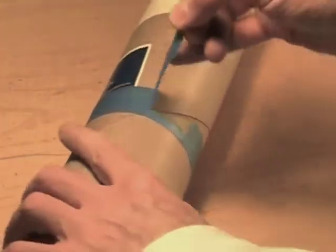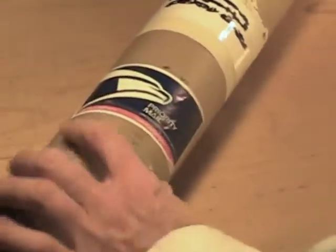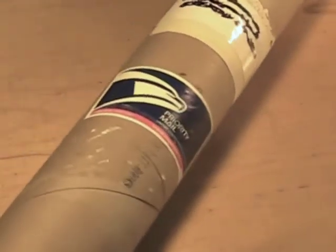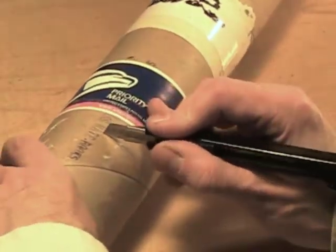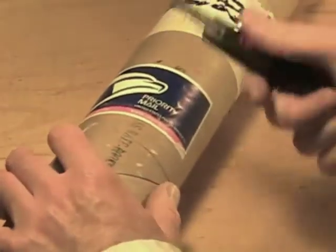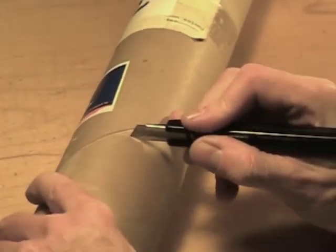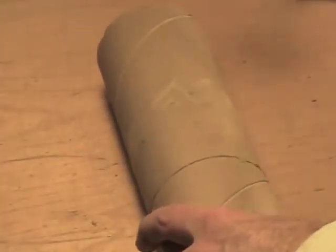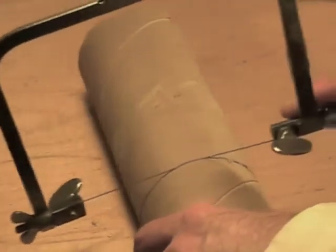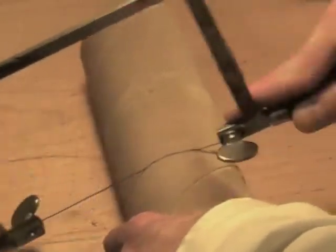We can take the tape off now, because we've got a firm line established. The knife will just fit right back into that groove. Cut some more. Now that I have a pretty deep groove there, I'm going to see if a jeweler's saw will cut through that. If so, it would make it a little faster than trying to get through that quarter inch of cardboard with the X-Acto knife.